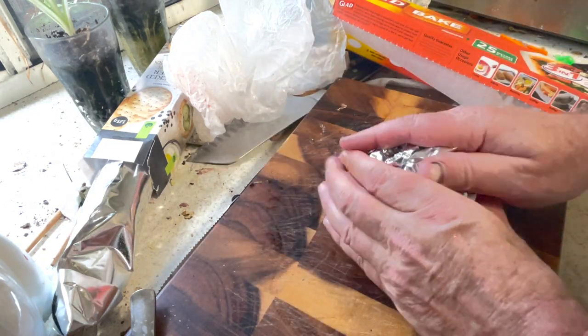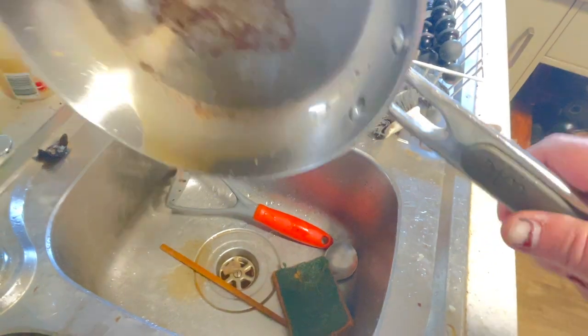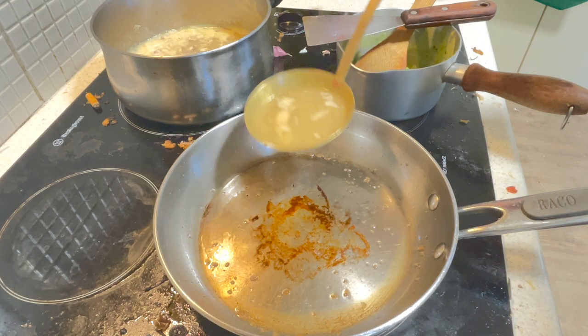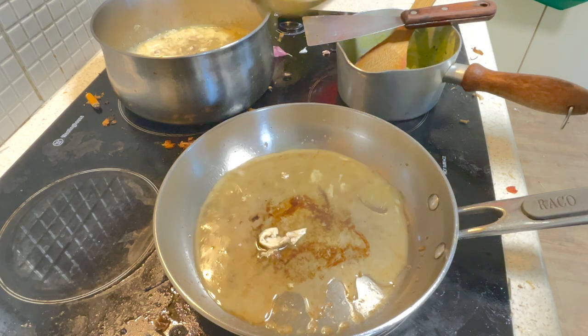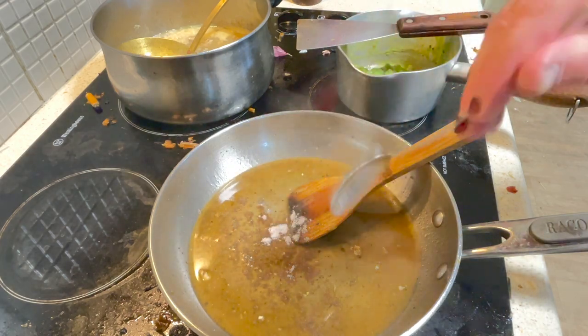Tip that excess fat out from the meat, and let's use some of the beautiful chicken stock to deglaze the pan. I'm going to use just a little bit of gravy powder to thicken it.